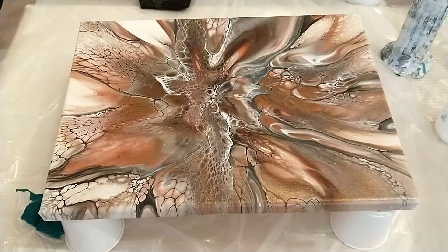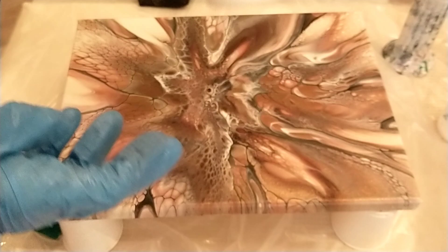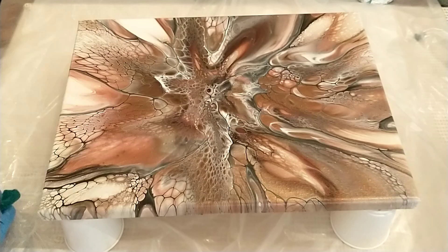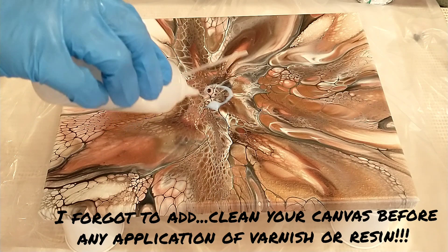First you're going to need Liquitex high gloss varnish, the professional grade. You're going to need a torch, you're going to need a foam brush — at least that's what I use. For this first layer I'm actually using one part distilled water to one part Liquitex high gloss varnish.